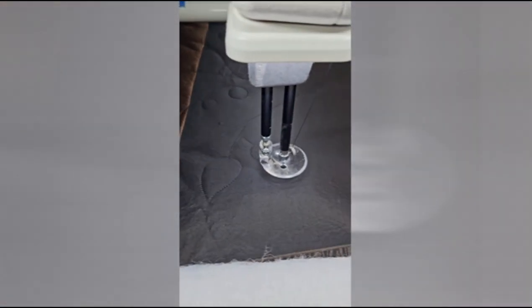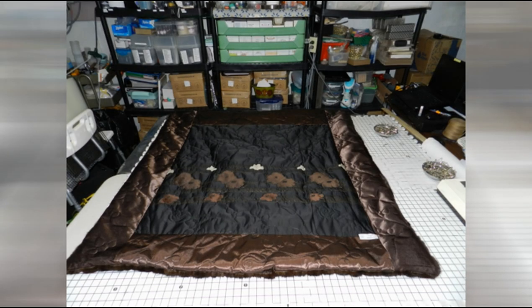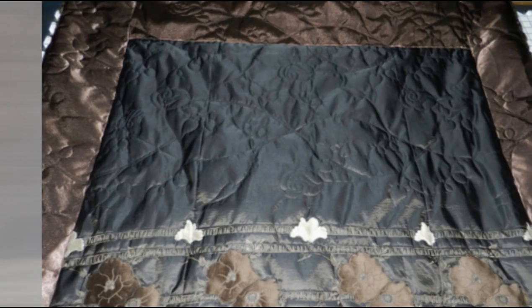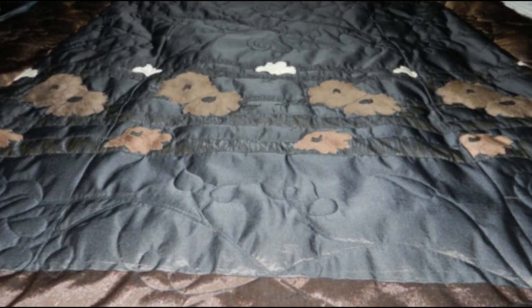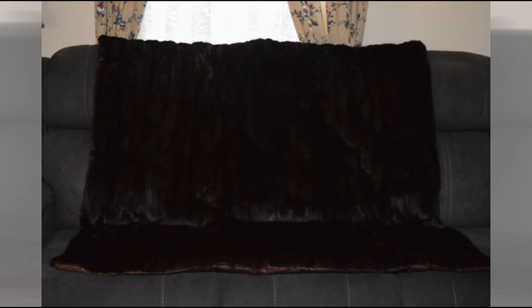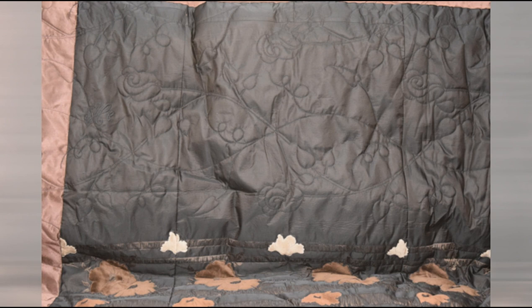Now that the top is done, I'm going to embellish it with the backing and the batting underneath it. I picked a really pretty floral design to complement the whole backing. Here are some close-ups of the design I chose, and there's the monogram again. It's lovely on the front as well as the back — it's just a beautiful throw. And there's a pretty picture of the design that I chose.